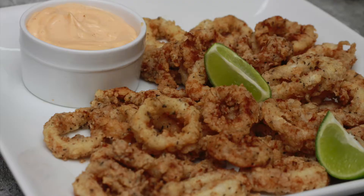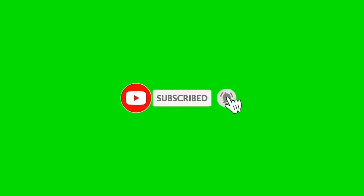Thank you for watching. Please check the description box below for the list of ingredients. For more delicious videos, please subscribe and click the bell icon to get notified when I post new recipes. Please don't forget to like, share, and comment below. I'll see you soon with a new video — until then, take care and bye.